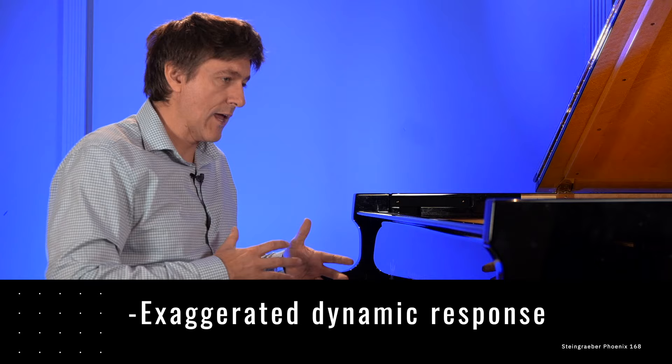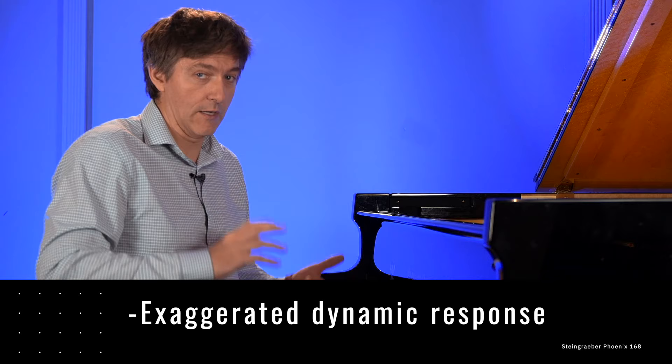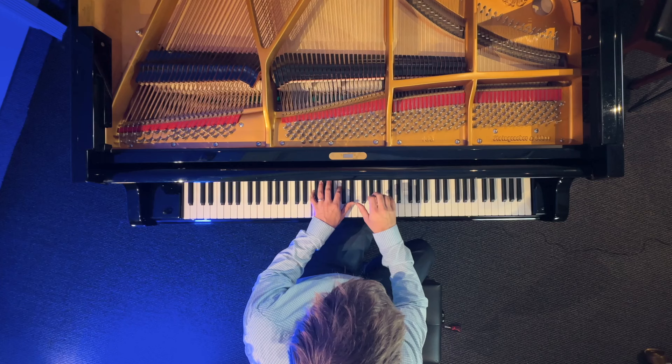That is so different from what I would normally get from a piano of this size, even a Steingreber of this size. For one, the dynamic responsiveness is definitely exaggerated over what you get on a normal piano. The leap from a mezzo forte up to a forte or fortissimo is a much less even curve than what you would sometimes get on a normal spruce soundboard instrument. The sustain is incredible.